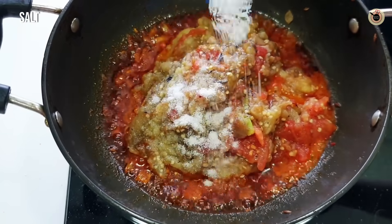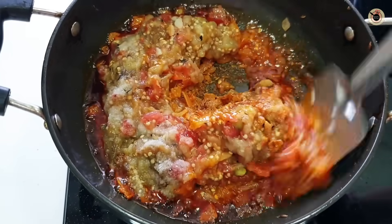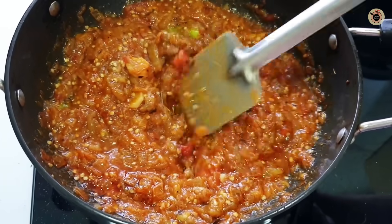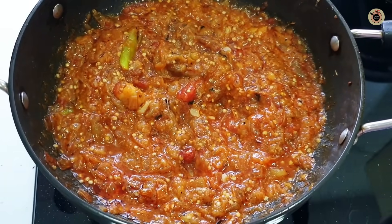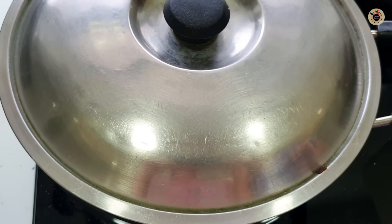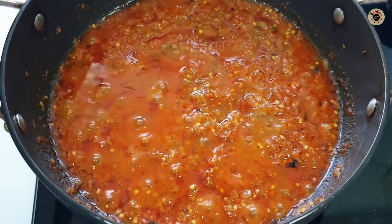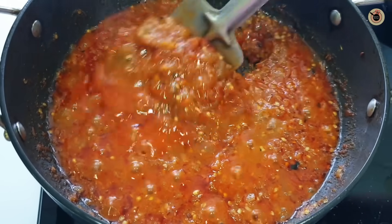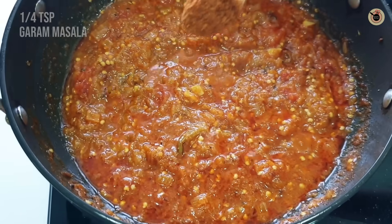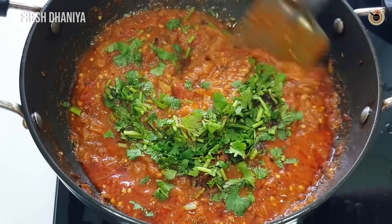We will add the mashed bangan into the mixture and mix it in for 2-3 minutes. As you mix, the tomatoes and bangan will get further mashed. Mix it for 1-2 minutes more, then cook it on low-medium flame for at least 4-5 minutes. Now we will add 1/4 teaspoon of garam masala and fresh coriander (dhaniya). Mix it and cook for just one more minute.